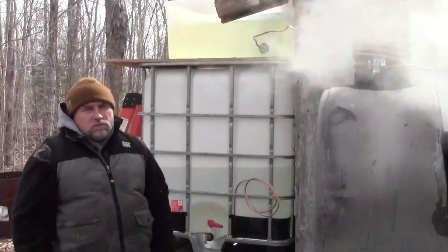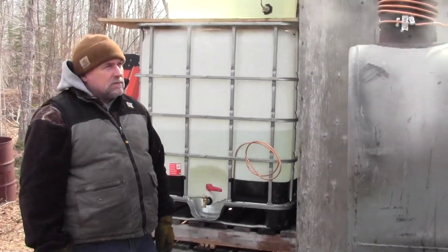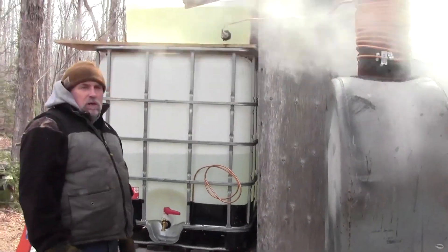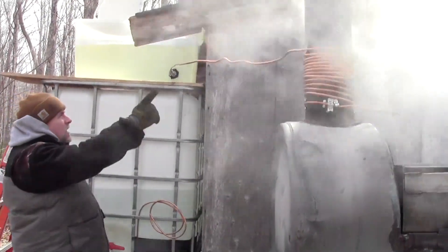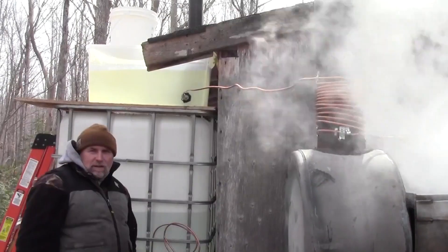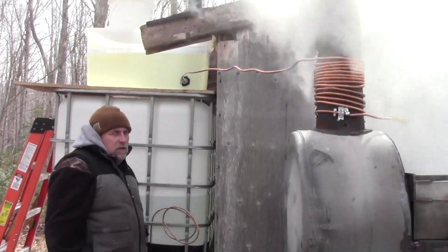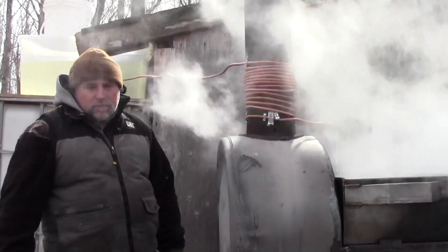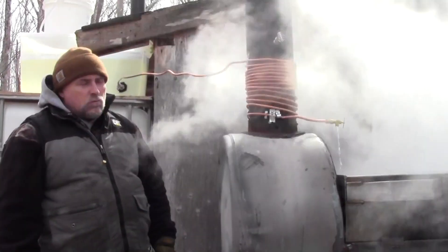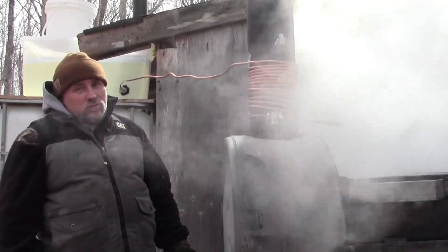We thought we'd take a minute and explain to you how our preheater is working. It's a pretty neat little system. As you can see, we've got a copper flex tube. This here is a 3/8ths size, and so it really works well. It works better than what I thought or hoped it would be working.